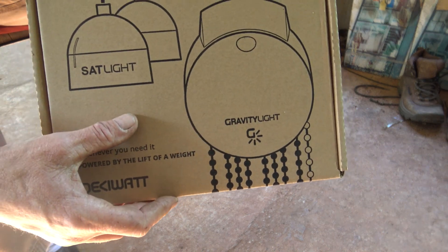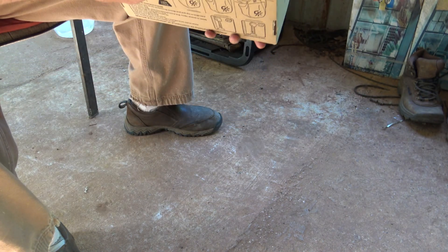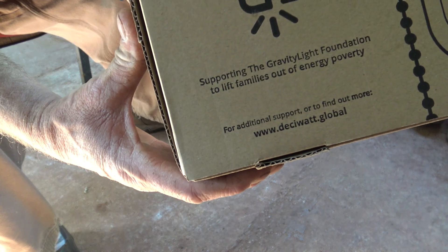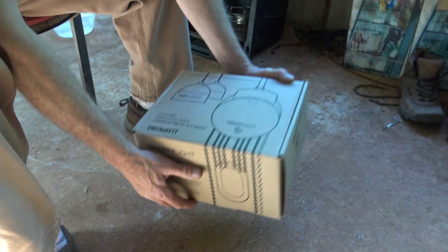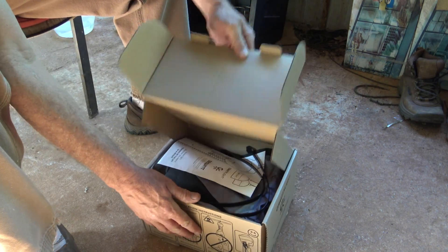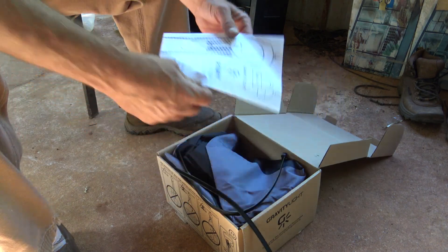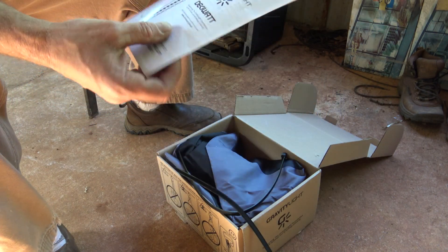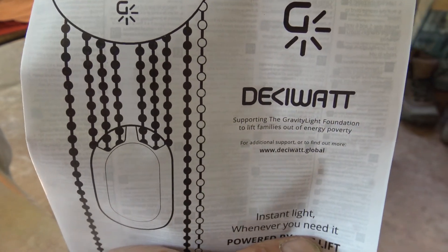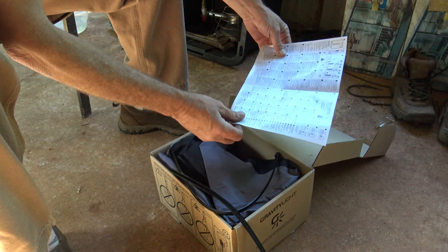I don't know if you can see that or not, but it's called a gravity light. Let's see if there's a website on here somewhere. I think that's where I got it. Apparently this is some type of assumed free energy device that uses weight. There's maybe a different website if you can see that if you're interested. By no means have they given me this thing — I think I paid about 70, 80 bucks for it.